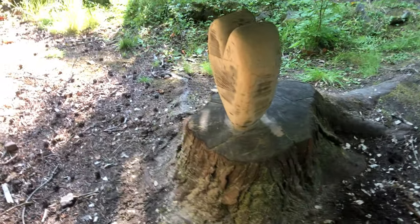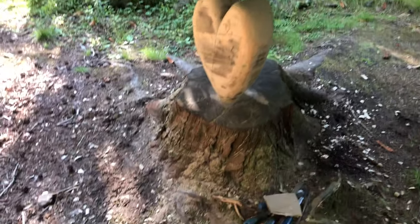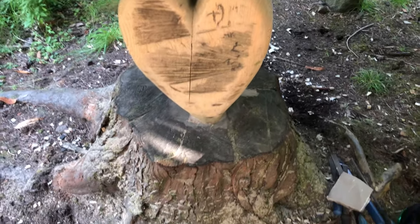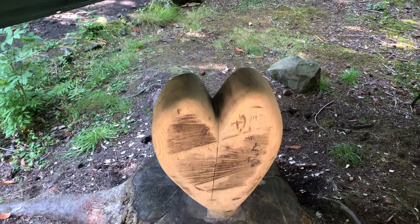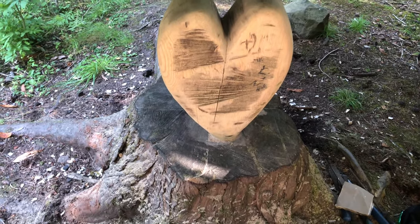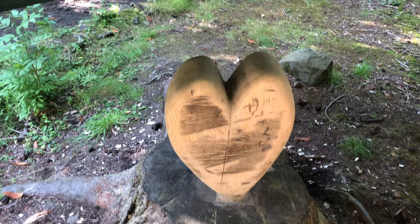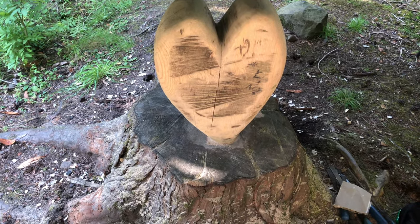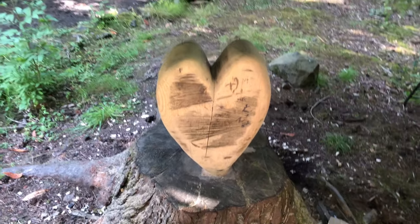I'm out of breath — I've been sanding, sanding, sanding, and chopping and doing all sorts of things. So I cleaned up the bottom right where it meets into the tree, and then I've taken off a fair amount of wood around the tops mainly, and right at the bottom where it forms into the heart going into the tree, just to get the shape a little bit different.